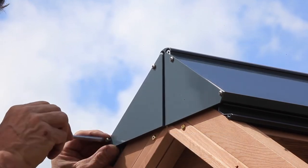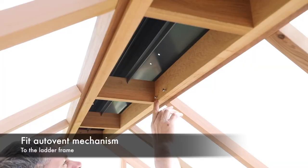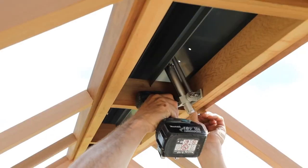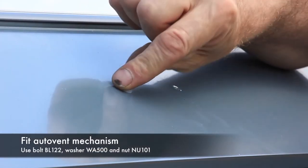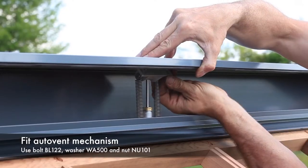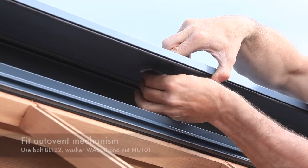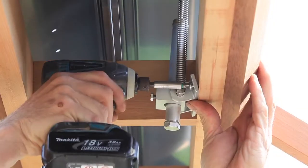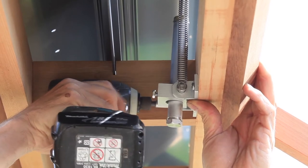With both ridge vent end caps fitted to both ends of the ridge vents, the next step is to fit the automatic ridge vent opener. On the inside of the ladder frame you will find two pre-fitted screws. Remove these and loosely fit the auto vent mechanism as shown. Then slide in two BL122 bolts and WA500 washers through the vent flap, line up the bracket on the auto vent opener and fit nuts NU101 and tighten fully. Finally, from inside, fix the two wood screws fully to the ladder frame. Repeat the process for both sides.